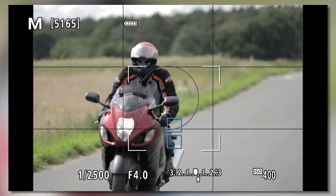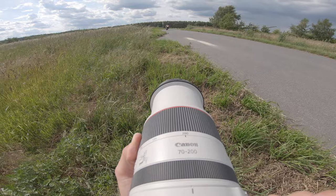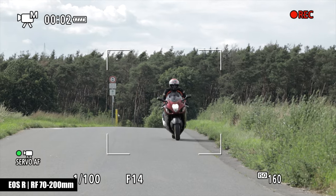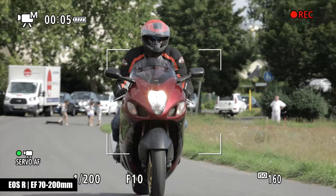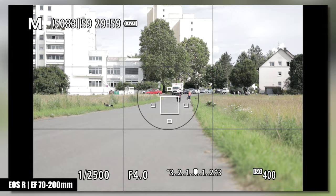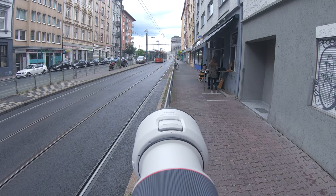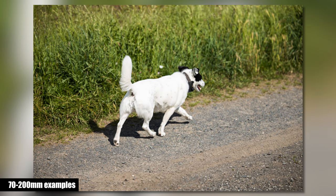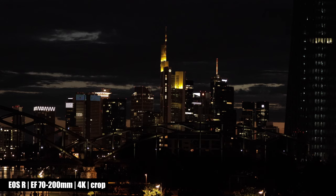Both versions are great for motorsport photographers. Why do you need a 70-200mm lens? I make use of this focal length for weddings, sports, portraits, spotting airplanes, animal photography, and for filming YouTube reviews. If you primarily want to use these lenses for filming, you benefit from the lower close-focus limit of the RF version. I wish Canon would give me the option to decide whether I want to use crop footage or not on my full-frame camera.